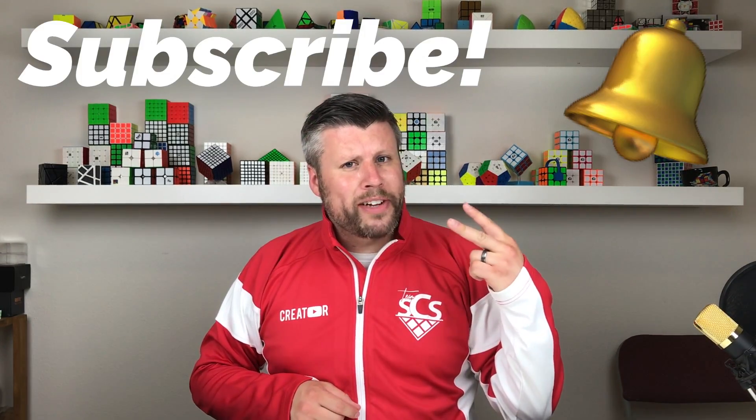So again, stay subscribed. Keep those notifications on so you can be notified of the video when it comes out.